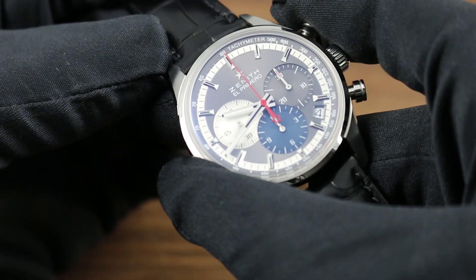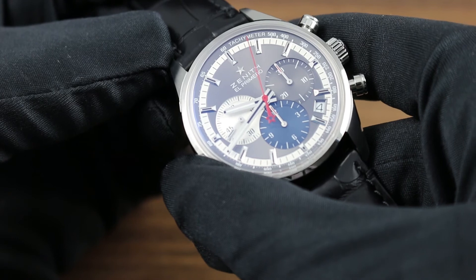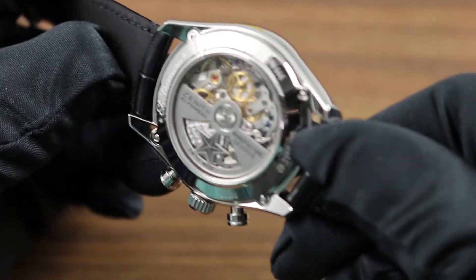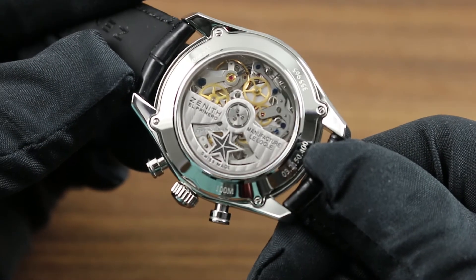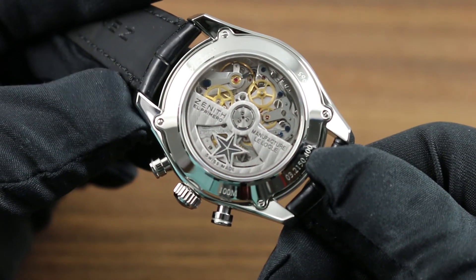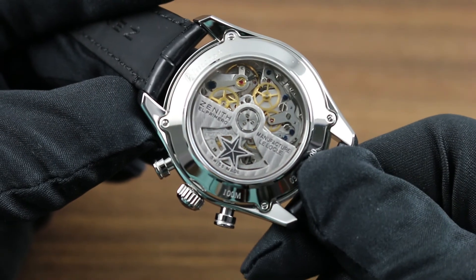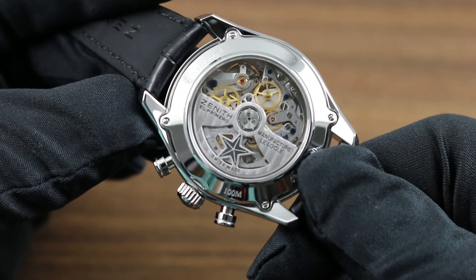The chronograph is an El Primero caliber 400 in-house, 50-hour power reserve automatic winding column wheel chronograph — a tactile pleasure to use, the column wheel making for crisp actuation. You can feel it, you can hear it. Its refinement is one of the hallmarks of Zenith's in-house manufacturing competence.